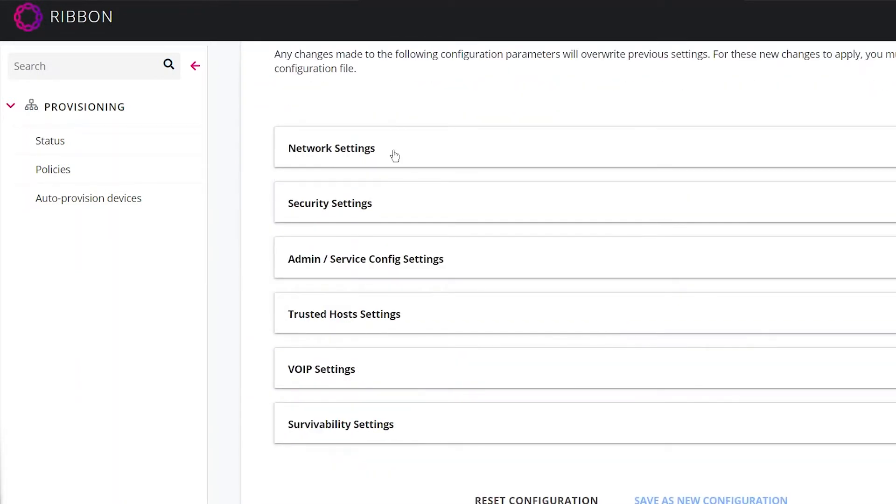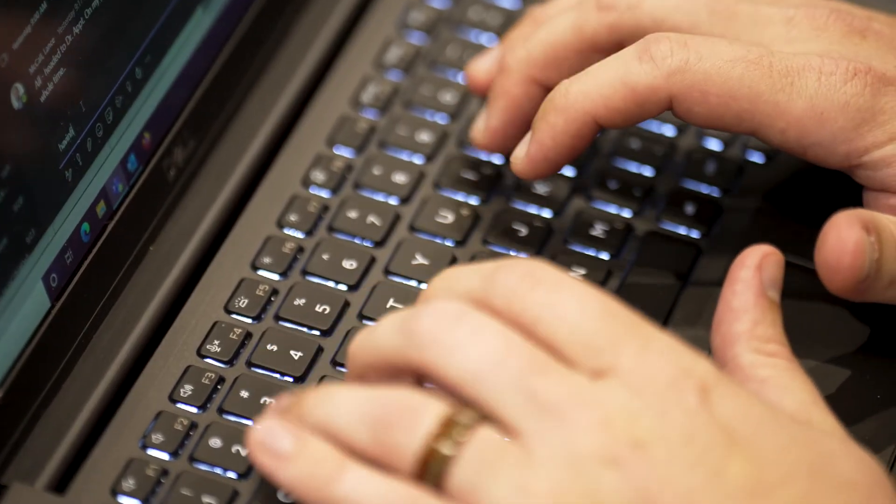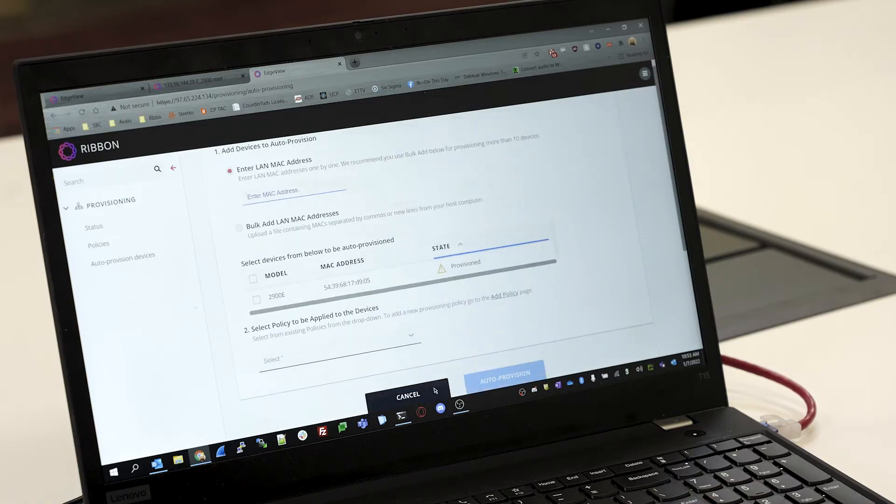Zero-touch provisioning is very important to Ribbon because it helps streamline the process to spin up a session border controller. It's important to our customers because they're not having to wait an extra week or two to get an SBC — waiting for the Ribbon partner to program it and then ship it out to them. They can just get it directly drop shipped to their location.